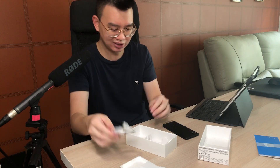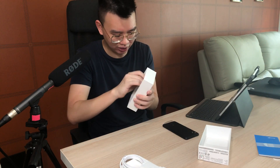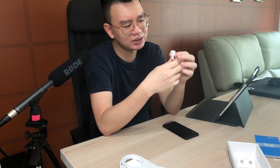I believe it's just one meter long. But in the box itself, they actually included something interesting — this is a USB-C to USB-A adapter. I'm pretty sure it could be used for data transfers when you're transferring between Android phones, though I'm not very sure about it.